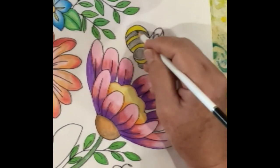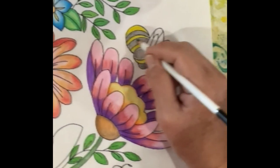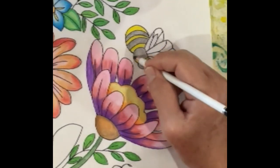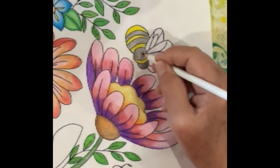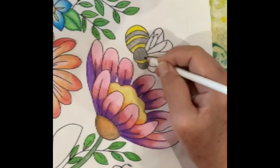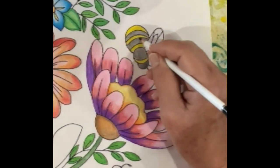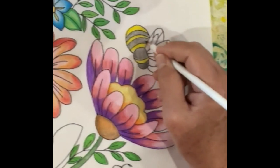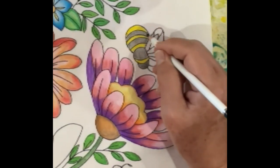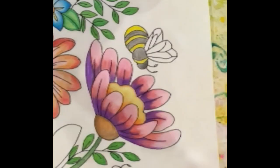Bees have become very popular in the embroidery world lately, and I'm happy for that — bees always make me happy. I've got a bunch of sage in my front yard, and when it blooms, the bumblebees and honeybees come out. You can even hear them through a closed window — they're so loud around the sage.